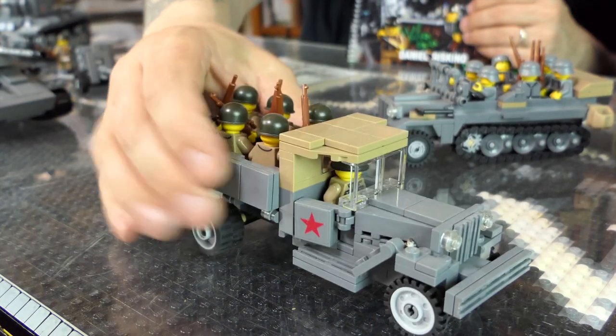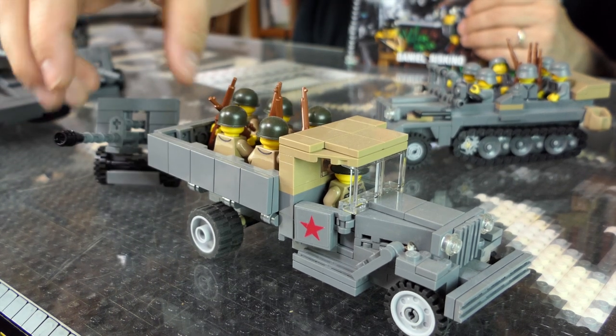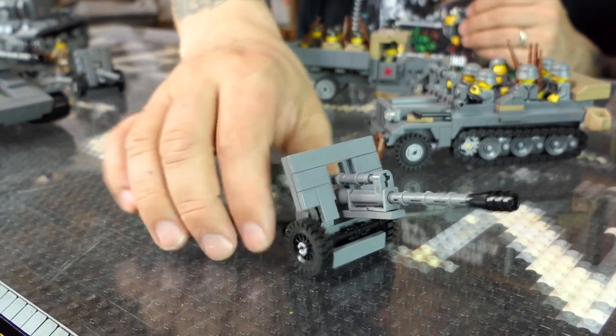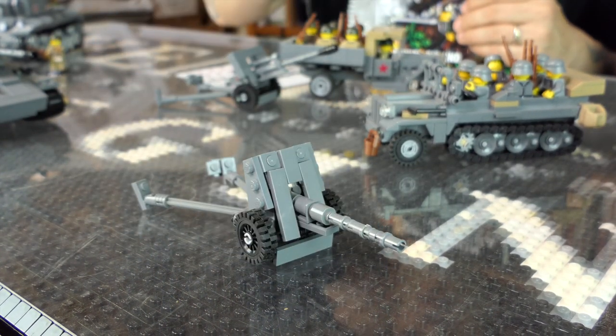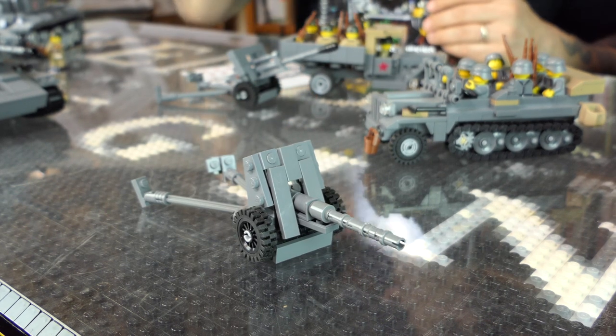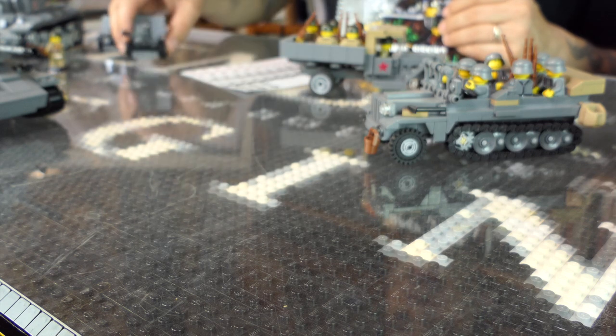We have a GAS — it doesn't come with all these guys, you have to get your own guys, but it does come with all the stickers. It's a Zis, a multi-purpose 76 millimeter gun. And then you've got what I think is a TK-53 or 53K — a Russian anti-tank gun. That is all the Russian stuff.